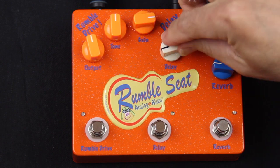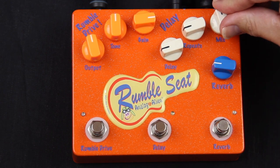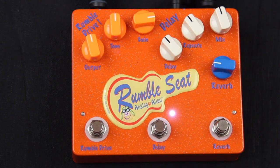Next we'll listen to the delay. You have a delay knob, repeats, and a mix knob. At these settings, it's really cool for rockabilly — you get that nice slap. And of course you can increase it and get more of a longer trail. The delay goes from 26 milliseconds to 620.